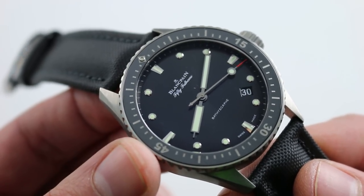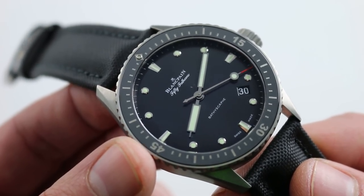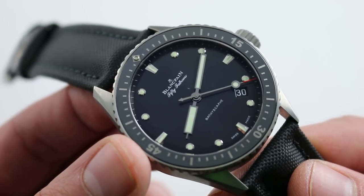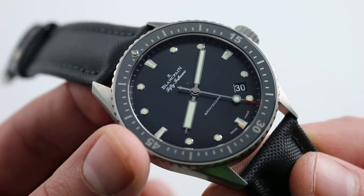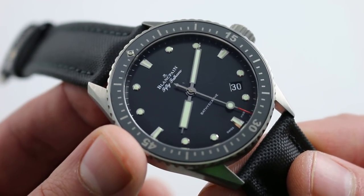For those of you who are American and may not get that comparison quite the same way — consider the difference between an Aston Martin and a Ferrari. This is the Aston Martin; the traditional Fifty Fathoms from 2007 to present would be the Ferrari.